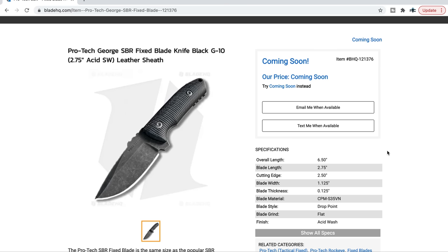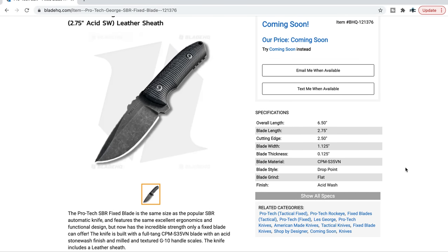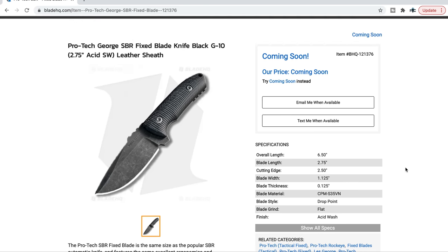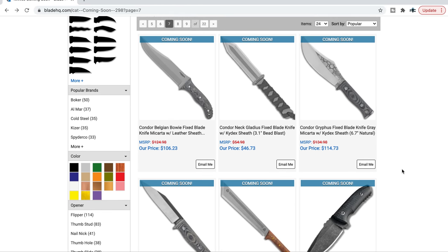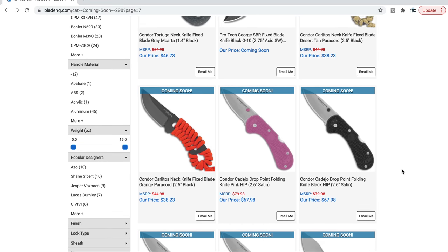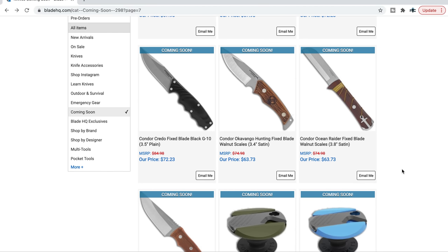The Protech fixed blade SBR — S35VN with textured and contoured G10 scales, 6.5 inches overall. If you put Protech on it, I'm going to look. The SBR stands for Small Bladed Rockaway — it looks a lot like the Rockeye or the VECP. It's an original design from Les George, so that's really cool.